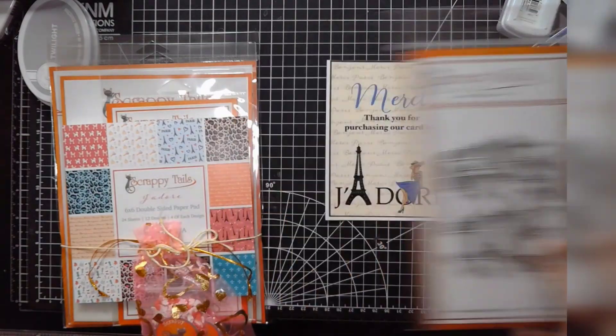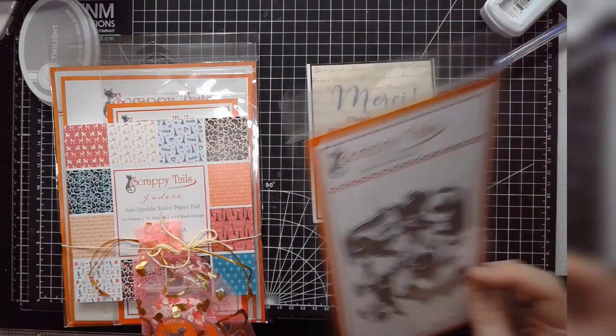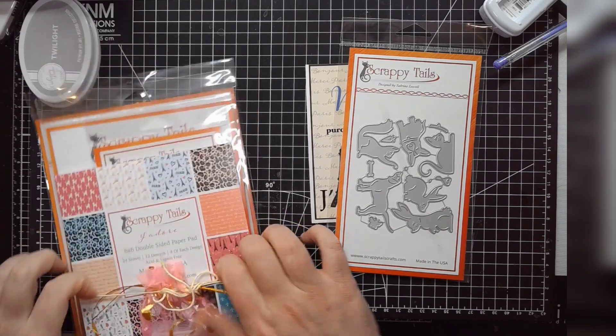I seem to use animals on cards a lot, and I like that it's kind of a nice mix. This was relatively inexpensive — I think about $15 — and you get six different animals: two cats, two dogs, and two rabbits. It looks pretty cool.